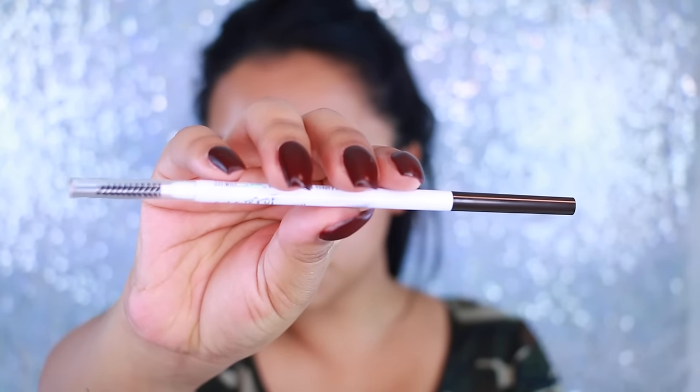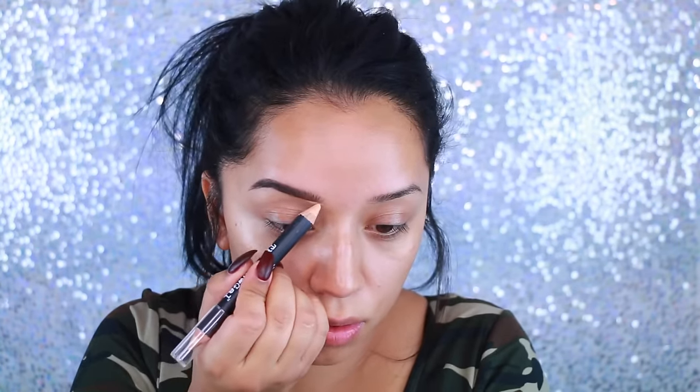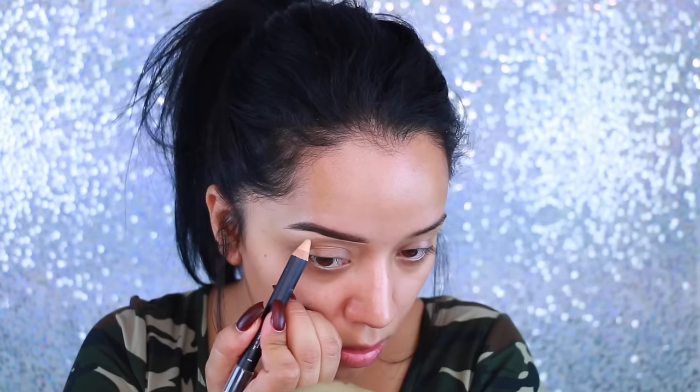I also went in with the ColourPop brow pencil in the same color, Black Brown, and I just filled in the rest of my eyebrows. This as well is very creamy, so it goes a long way. And then to clean up my brows, I'm using the Tonia Crook The Brow Gal Brow Pencil — it's the one I received in my unboxing box with Shayla and Angel Merino. I really like it; it cleans up your brows really nicely and the process is just so much easier.